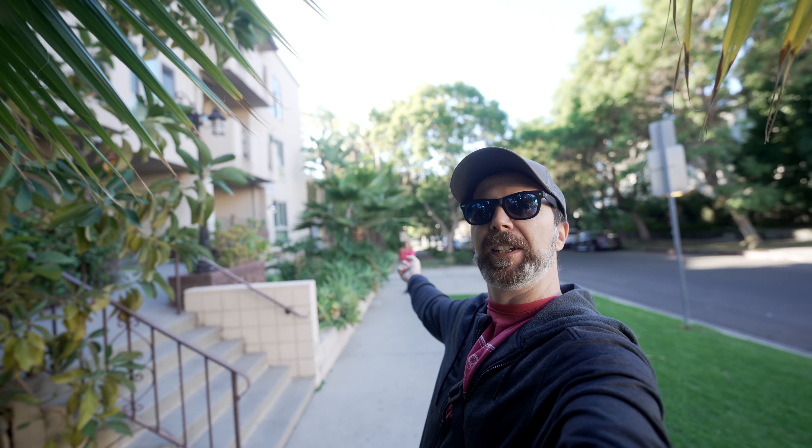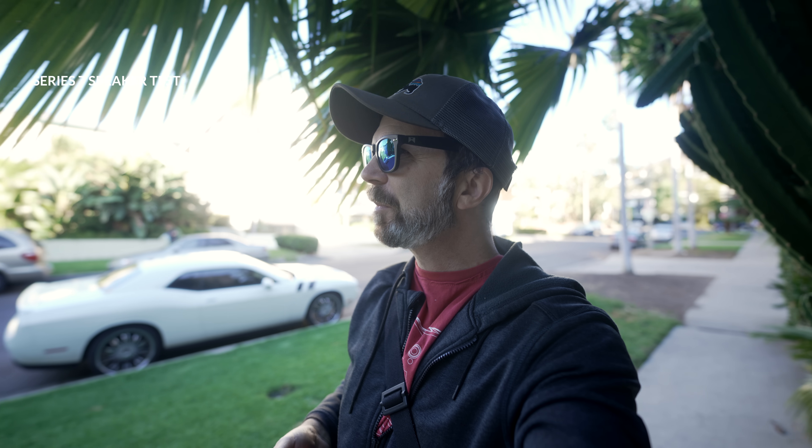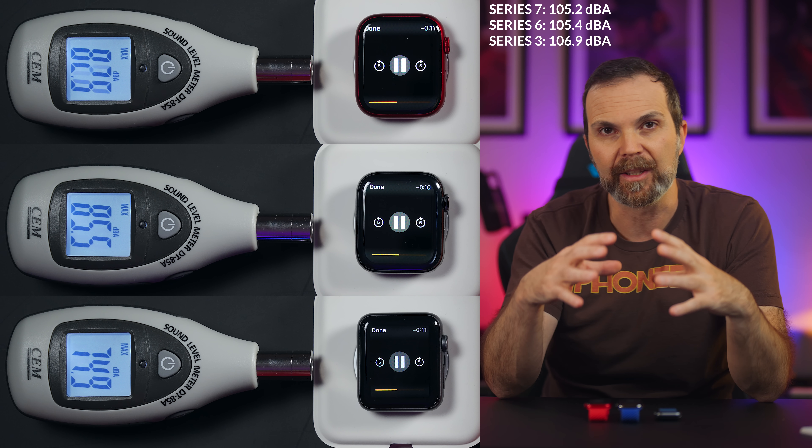We had a random citizen do a call test so we could hear the watch speaker outdoors. After that tangent — which also featured a plug for a band called Time and the Dragon and their song Darcy — I got back home, grabbed my Series 3, and started doing proper tests.